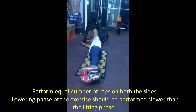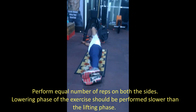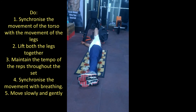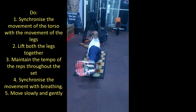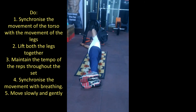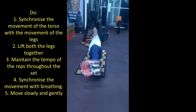Perform equal number of reps on both sides. The lowering phase of the exercise should be performed slower than the lifting phase. Synchronize the movement of the torso with the movement of the legs. Lift both the legs together. Maintain the tempo throughout the set. Synchronize movement with breathing. Move slowly and gently.